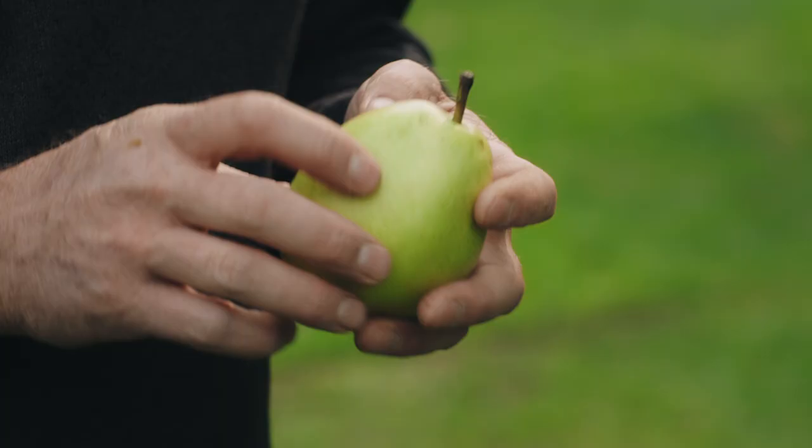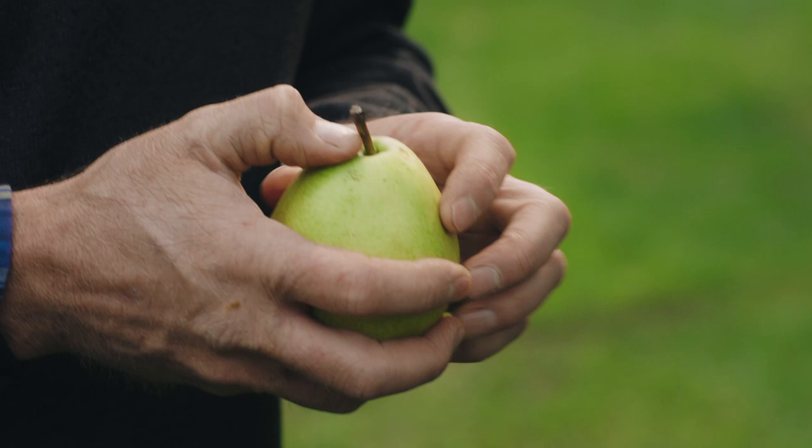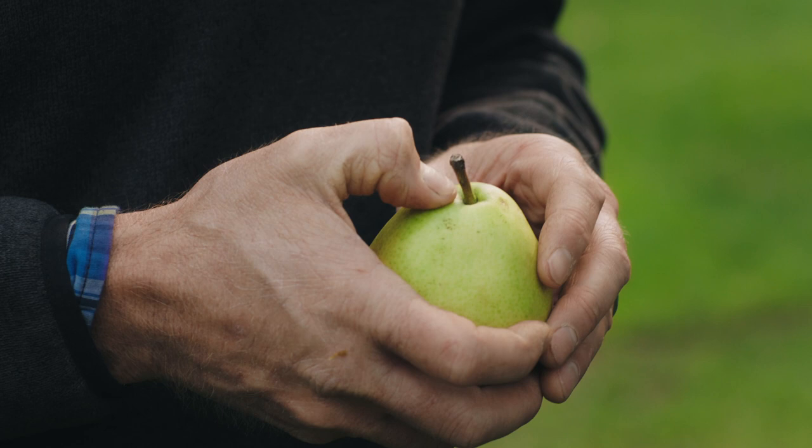This is a ripe green Anjou pear. To tell if an Anjou is ripe, you can check the neck by placing your thumb around the shoulder on the stem end, and then as it gives to pressure, the more it gives, the riper the pear is.